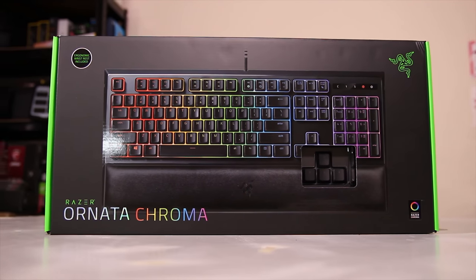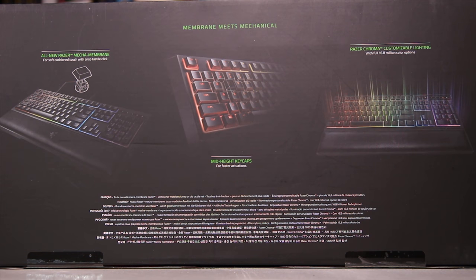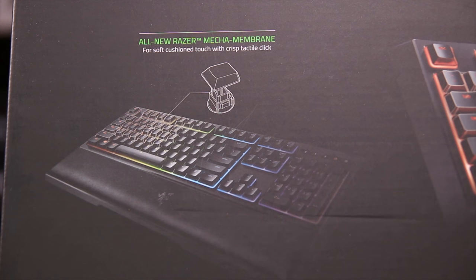Razer sent me the Ornata Chroma. It's a very interesting RGB gaming keyboard, and the reason it's interesting is this membrane-meets-mechanical thing — the mecha-membrane key switch. I'm going to talk a lot about this in this video.